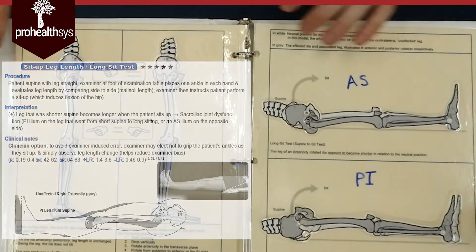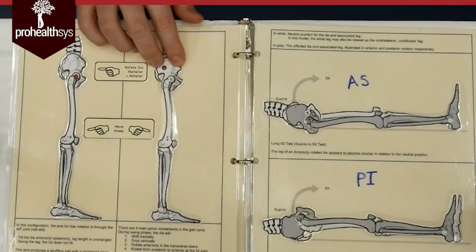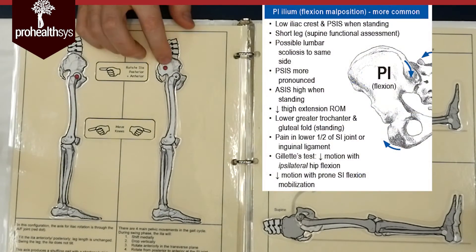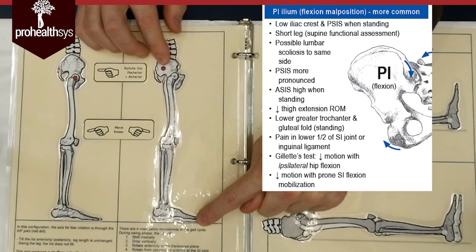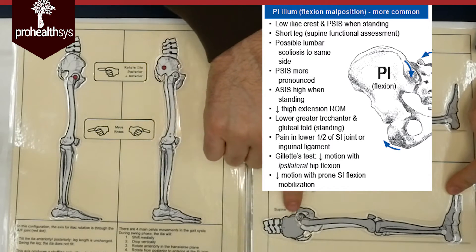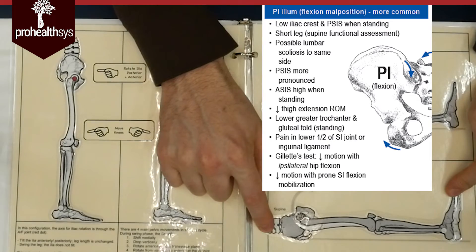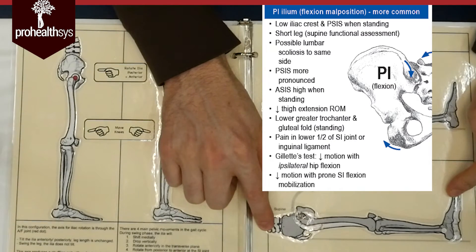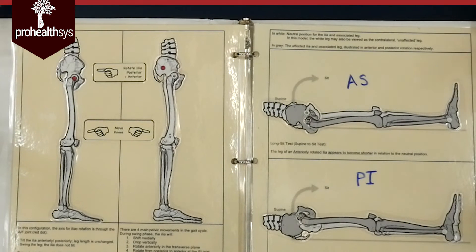Starting from the very basics: we start off with nice balance, I do a posterior tilt of my pelvis — PI ilium — it rocks back and gets stuck there. That takes this leg and makes it shorter. When I'm laying down, that's what's shown in gray — the leg that is shorter compared to the other leg. And when I have the person sit up, that short leg goes from short to long. That's a functional change, not a structural change. What's nice about functional changes? You can correct it.